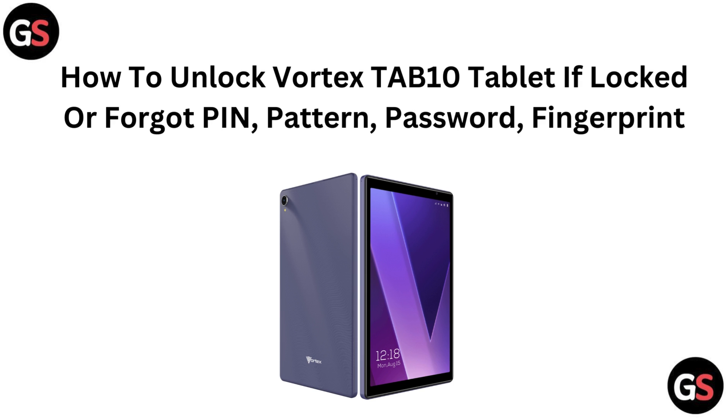Hello everyone, if you are locked out of your Vortex TAB10 tablet and can't recall your PIN, PATTERN, PASSWORD, or FINGERPRINT, don't worry. In this video, we will guide you through the steps to unlock your tablet and get back to using it. Let's dive in.